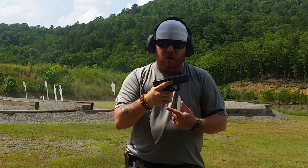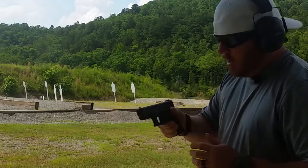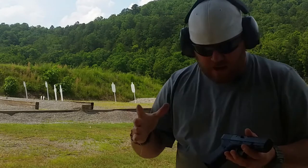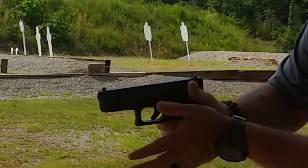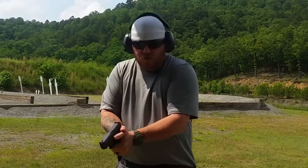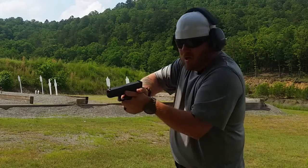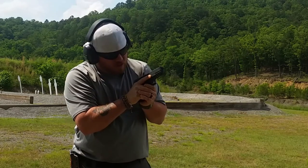With our left hand, we want as much skin touching the pistol grip as we can. Once our right hand is set, we take our left palm and place it right on that grip. It's going to force the left hand in at a 45-degree angle. We wrap our hands around, and as you can see, we have both thumbs pointed downrange. That's a good solid grip.